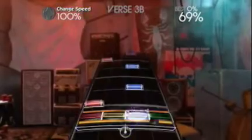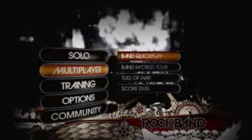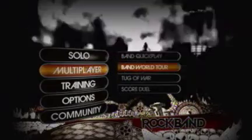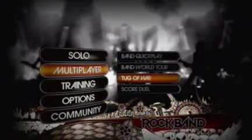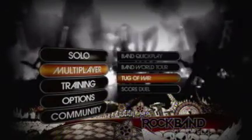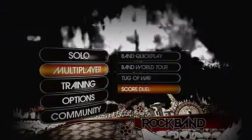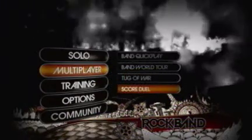There's also the option to hop online if you don't have enough band members for a complete band, and the response is usually pretty quick. There's also a tug of war option in which you take turns playing portions of a song until somebody is declared the winner, and there's also a drum battle where you and another player go head to head until somebody is declared the victor.